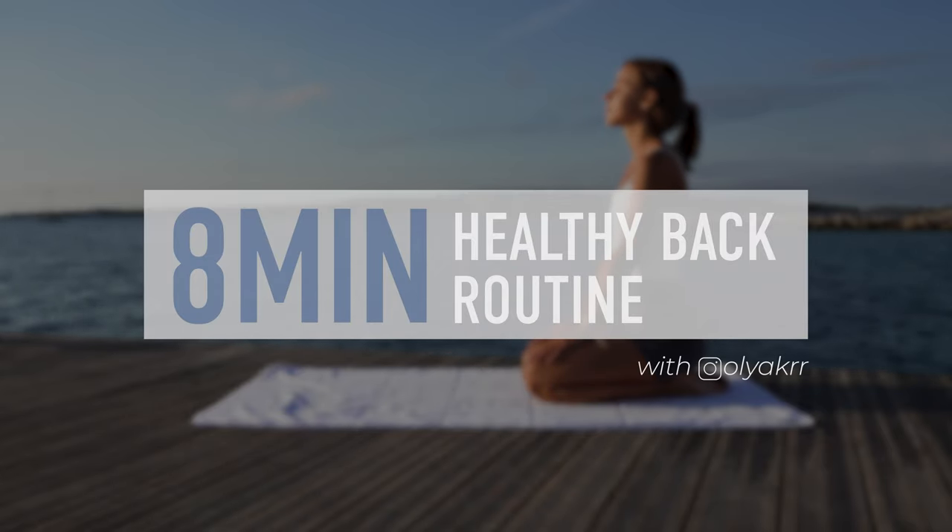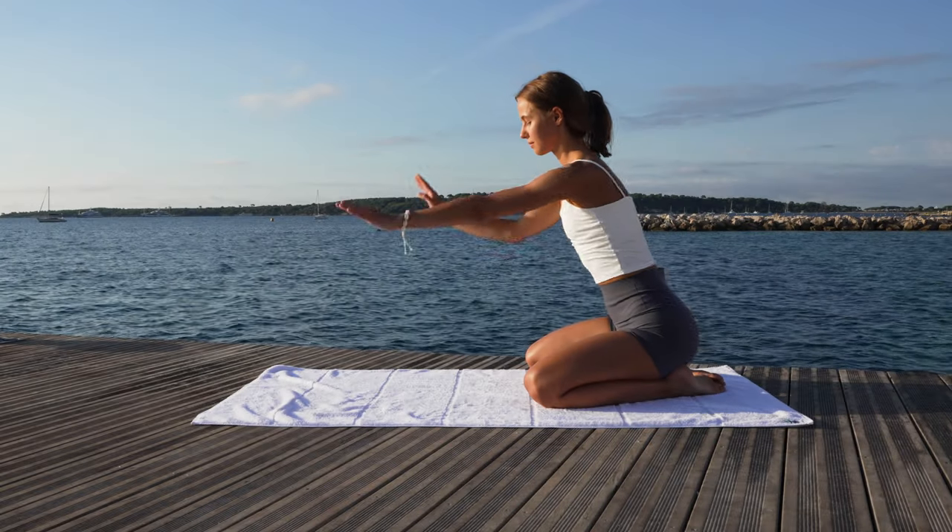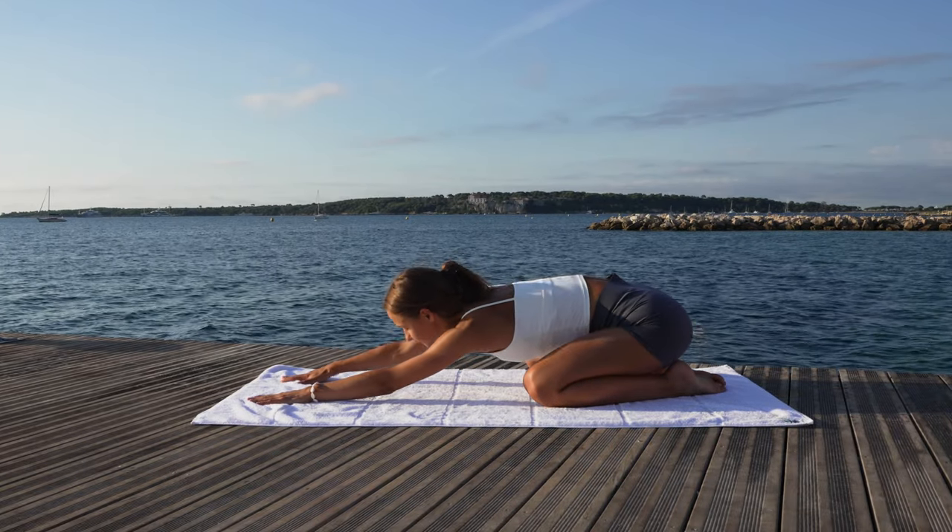Hello everyone! Welcome to your daily 8-minute healthy back routine. Take a deep breath in, exhale and let's begin.